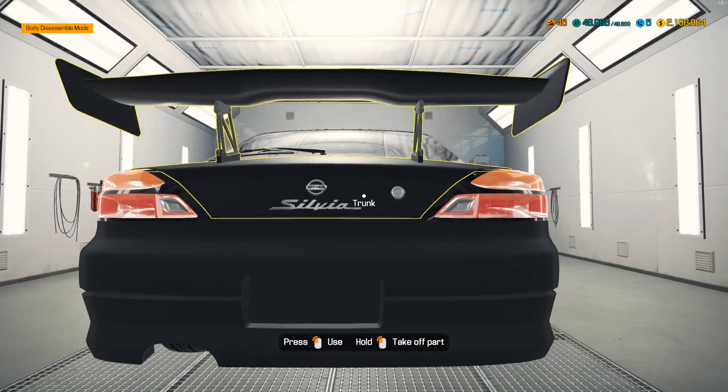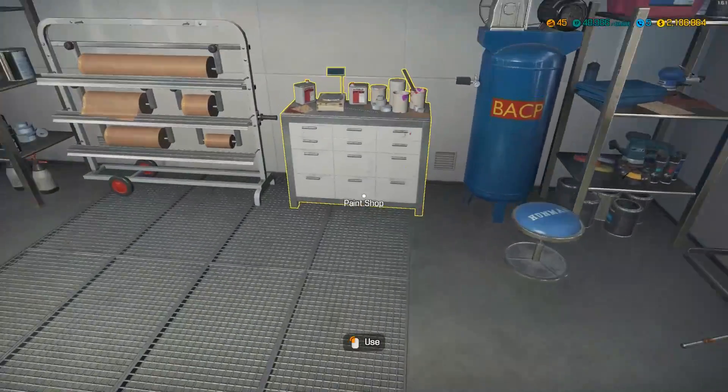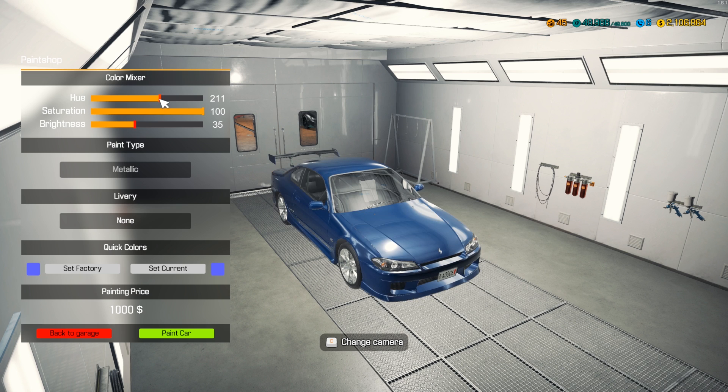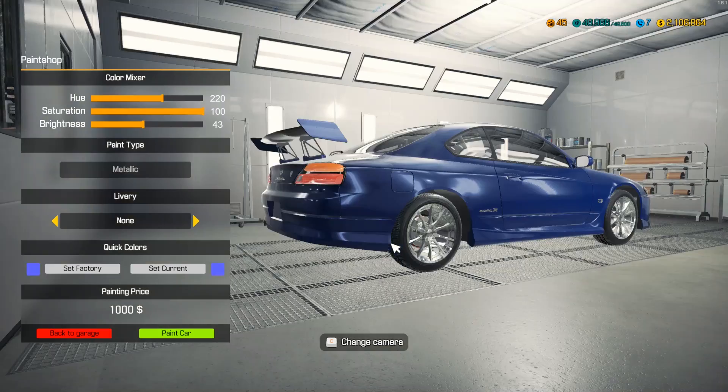Paint shop time - there it is, Nissan Silvia. We're gonna do a blue - a dark blue, like this... that's almost purple, that actually is purple. Okay, right here - a little bit darker. This was about the color it was in the movie, and then it had orange and white stripes on the side. Let me see if there's any livery. No livery, so this deep blue is what we're gonna have to rock - and it's not bad at all, the front of this car looks really good.